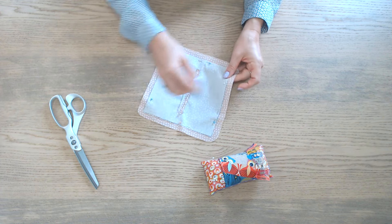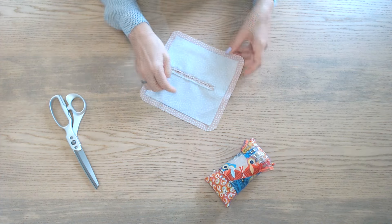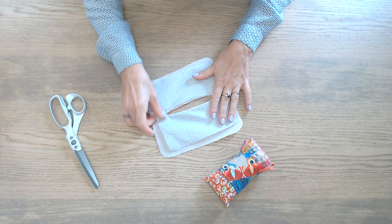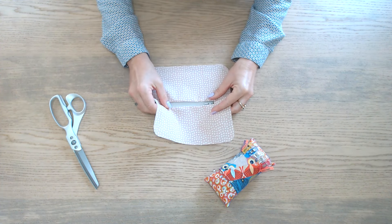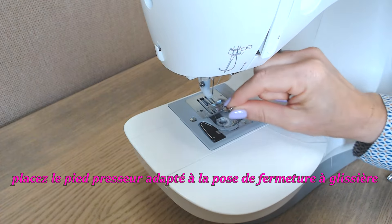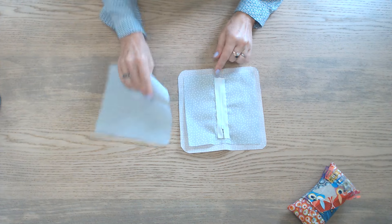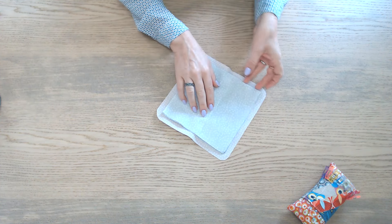On pique le contour du rectangle et ensuite on coupe sur la ligne du milieu. On ouvre bien la couture, on retire les épingles, et on passe le tissu au travers. On vient glisser la fermeture à glissière en dessous, on épingle et on assemble tout autour. On prend le second carré, on place par-dessus endroit contre endroit et on assemble le tour en ne prenant que ces tissus.